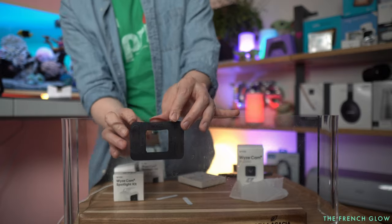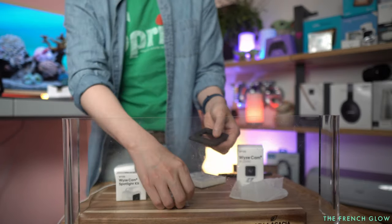And if you're done using it and you're like, okay, I'm moving, or I don't need it anymore, just take it with you.